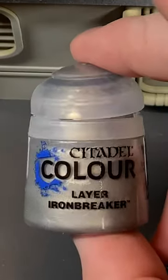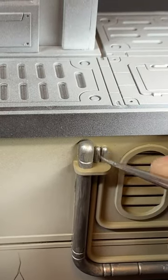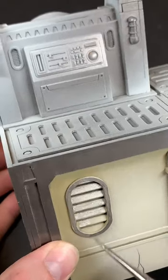Using Iron Breaker to do the pipes and windows, repeat this quick process for any of the walls as you see fit. Thanks for watching!